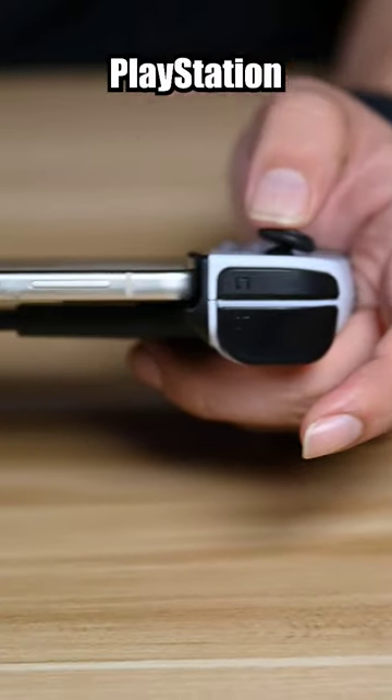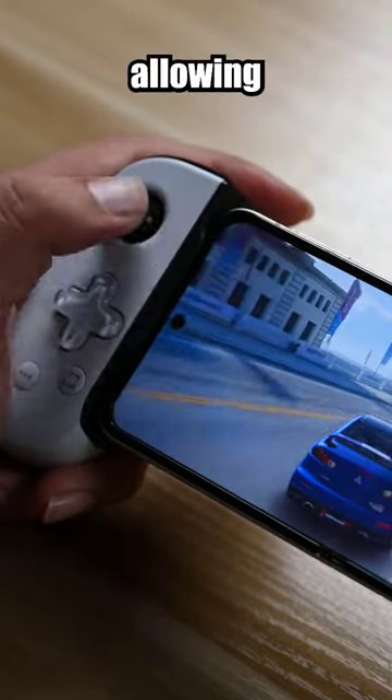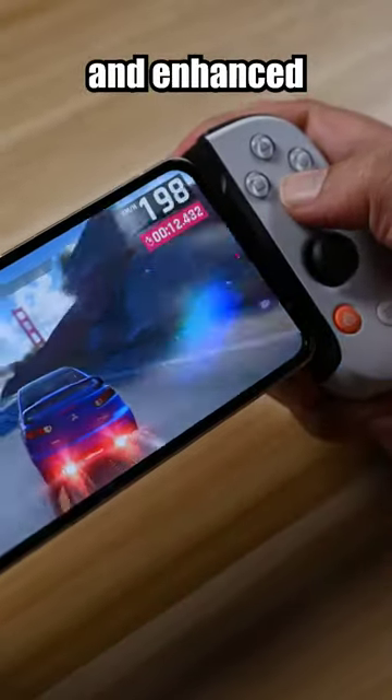Just like traditional PlayStation controllers, these buttons offer a responsive and tactile feel, allowing for precise input and enhanced gameplay.